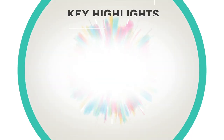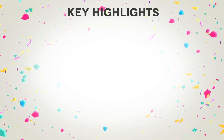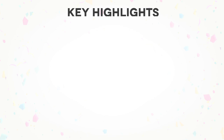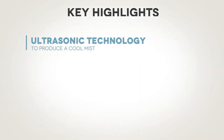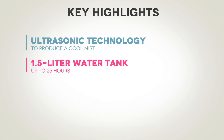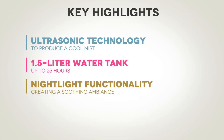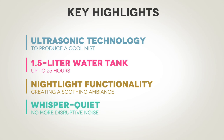First, let's talk about the key highlights of the Pure Enrichment Mist Air Ultrasonic Humidifier. This device boasts some impressive features. It utilizes ultrasonic technology to produce a cool mist, ensuring a comfortable environment without the risk of burns. The 1.5-liter water tank offers a runtime of up to 25 hours, making it perfect for uninterrupted sleep or a full day's use. Additionally, it comes with optional nightlight functionality, creating a soothing ambiance in your room. And it's whisper quiet — no more disruptive noise to keep you awake at night.